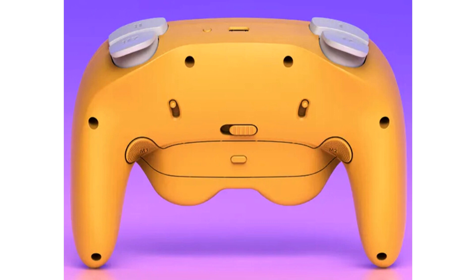Hall effect sensor technology for enhanced precision. NYXI Hall effect joysticks ensure no drift over the lifetime of the controller. Additionally, NYXI also utilizes Hall effect sensors in the triggers to accurately measure changes in magnetic fields, ensuring reliable game control. These sensors capture subtle movements, increasing accuracy especially for racing games, FPS, and other game genres that require fine manipulation.